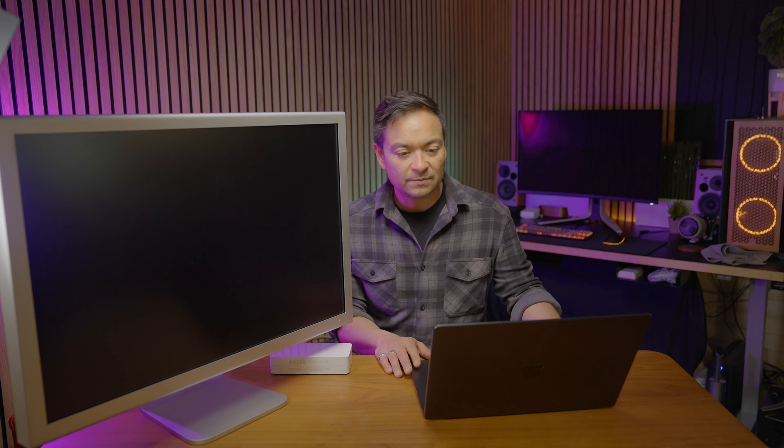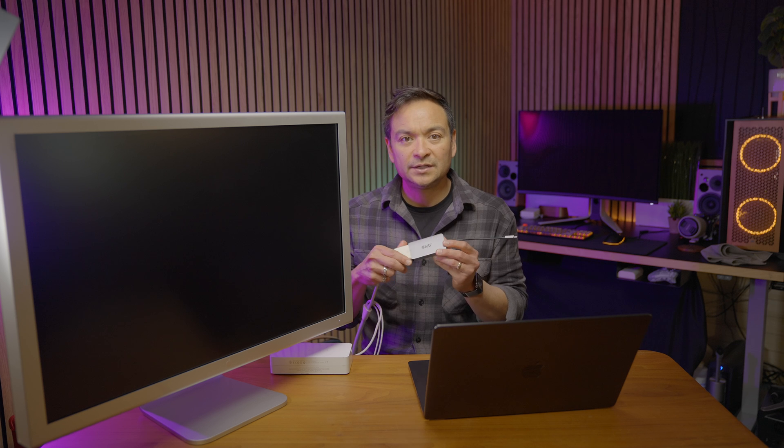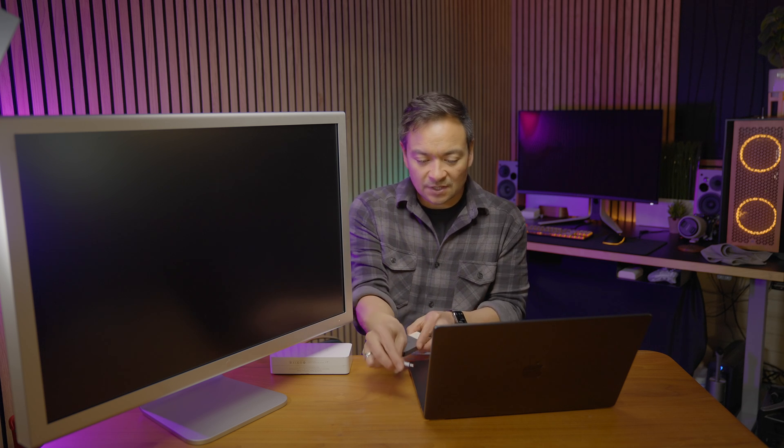It works great with M1 and M2 based Apple Silicon, but the latest generation — the M3 Max MacBook Pros right here — it no longer works. In one of my videos I showed you that you need this special dongle right here to enable this to work correctly with all Apple Silicon.